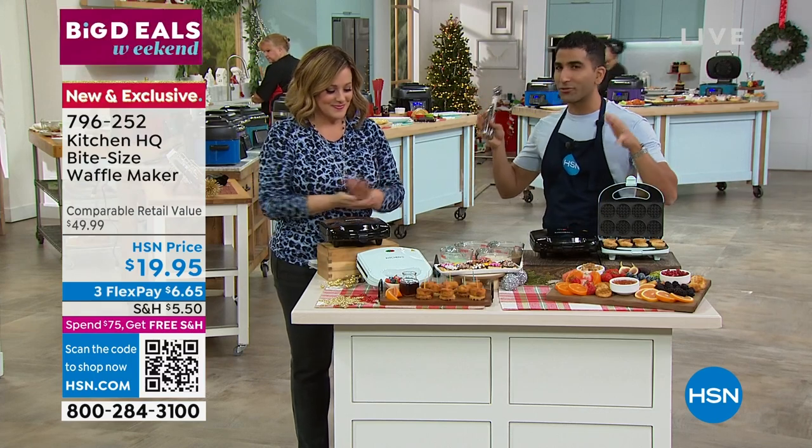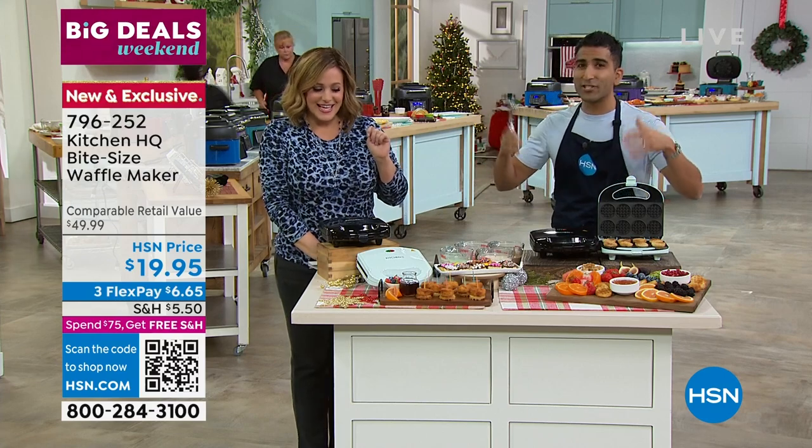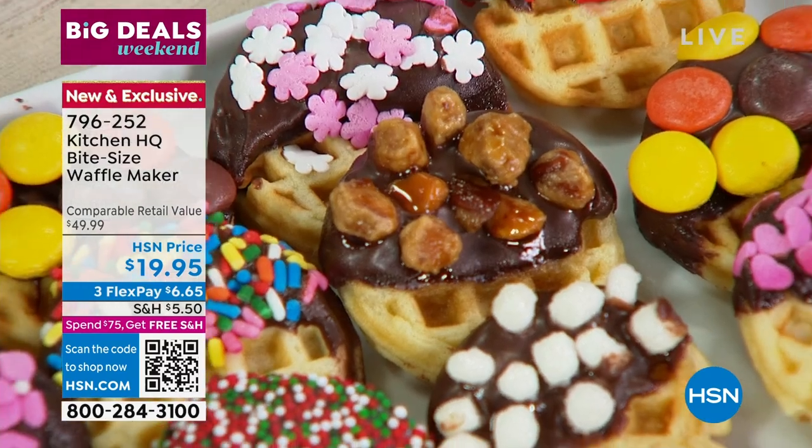This isn't just about breakfast or dessert. For me, this is about curating new traditions with your kids, your grandkids. This is what my son and I now do on a Sunday morning. It is so fun.